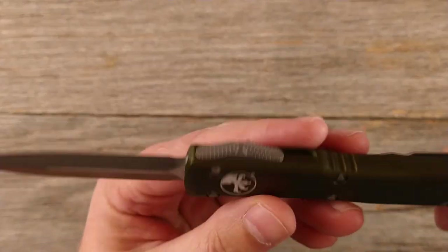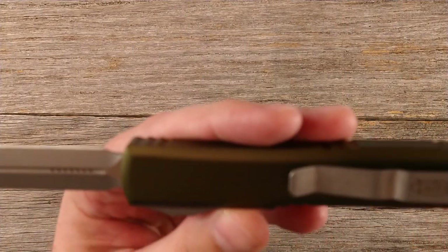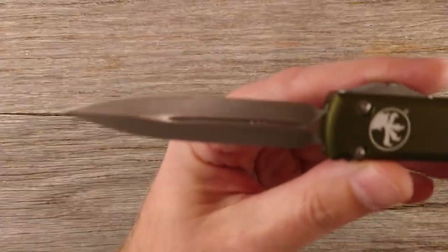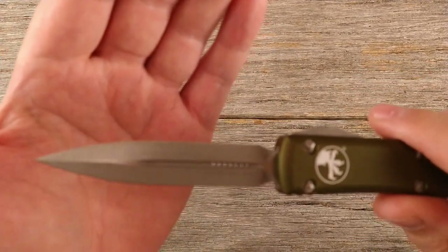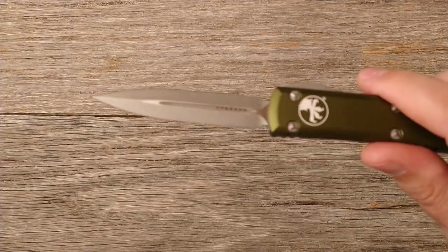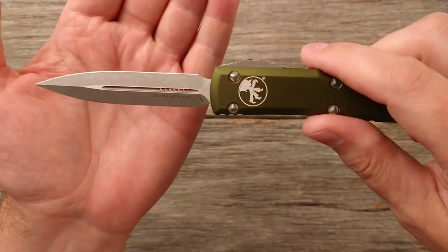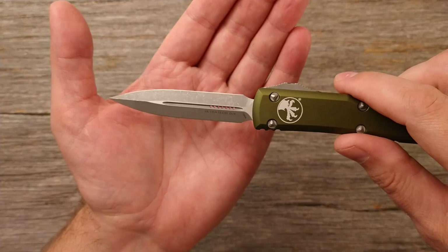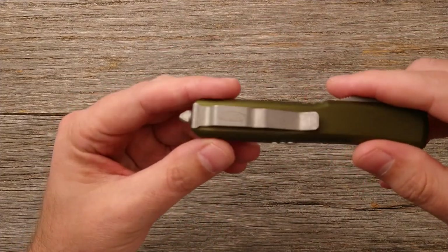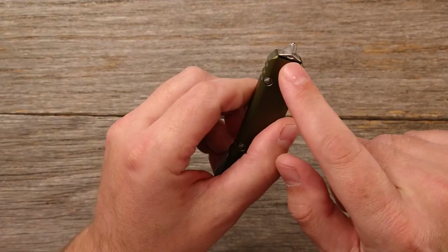One of the things I hadn't seen on any other videos is the apocalyptic finish — I couldn't find any videos covering it. It is basically just a very aggressive stonewash, so it looks like the knife is fairly well worn right off the bat. The nice thing about that is it should kind of mask or hide some of the marring on the blade over time. It's kind of the same finish on the belt clip as well.